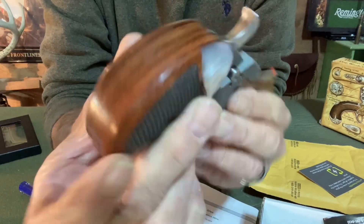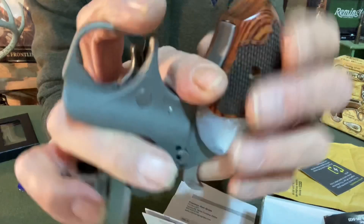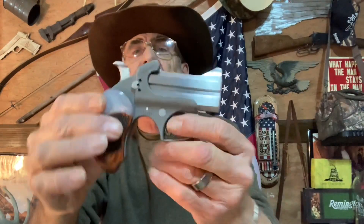Hey, look at that — that is fitting great. All right, I'm going to raise this back up. Now here we go. Now it gives you a whole grip on the gun — you can get a hold of the whole grip of the gun. And that feels a whole lot better. Not bad. I really liked that.